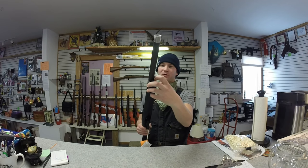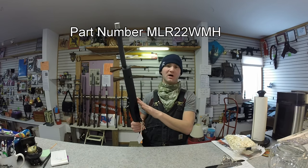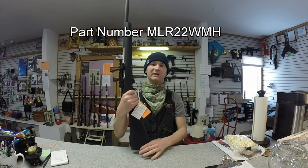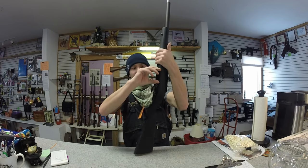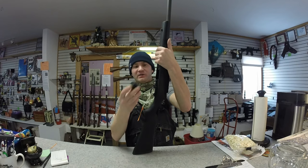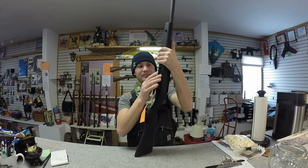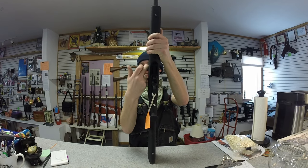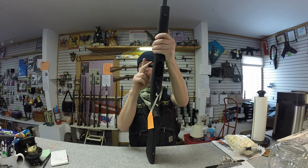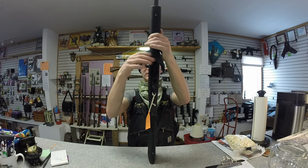This particular model is not free-floated. Most of them are, but the person who ordered this one wanted one that's more traditional looking. They've got the extended magazine release on there, which is pretty cool. The extended bolt arm — I'm not really a fan of this, I kind of like the standard Ruger ones, but whatever, it does look cool.